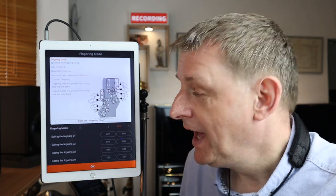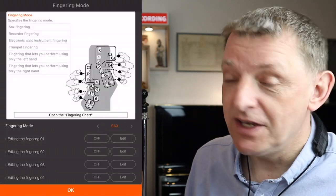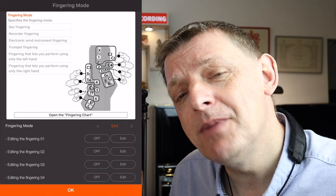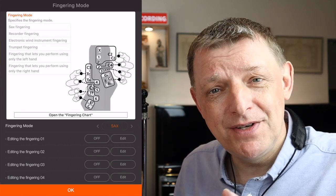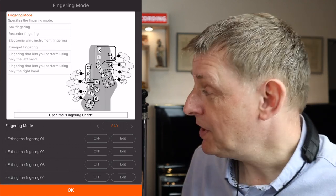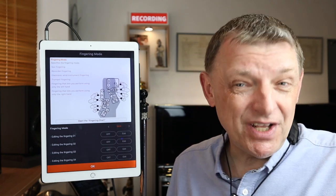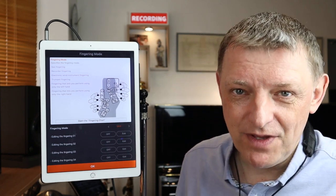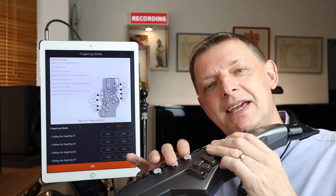Now let's look at the fingering mode page — this is really interesting on the Aerophone Go and also on the Aerophone 10. Roland have been very thoughtful to include different fingering modes. As a saxophone player you'll probably pick the sax fingering, but there's also a recorder fingering mode — I was recently in Germany with a professional recorder player who switched to recorder mode and was very quickly at home. There's also an electronic wind instrument mode, which allows a tremendous amount of alternative fingerings.